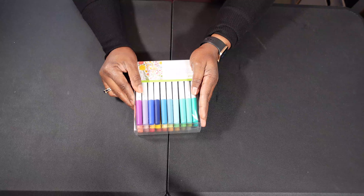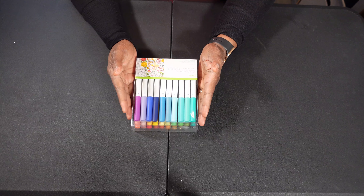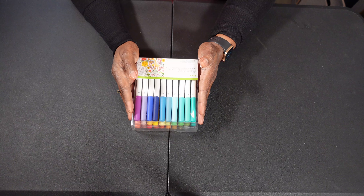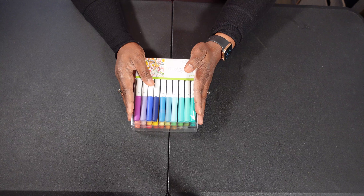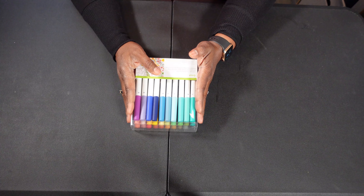The next gift would be this Cricut pen set. This is a 30-count ultra fine point pen set, which is great for putting inside of the Cricut. This particular set retails for about $35, but they do have smaller sets that start at about $12 to $13.